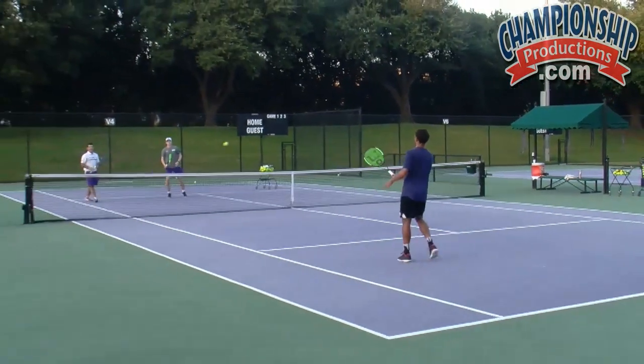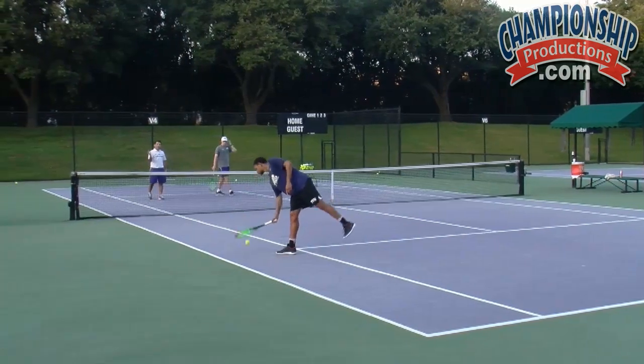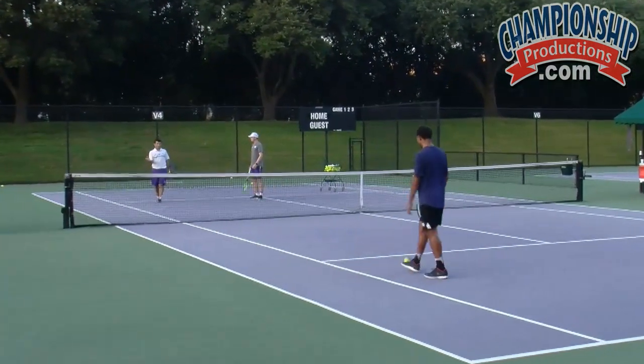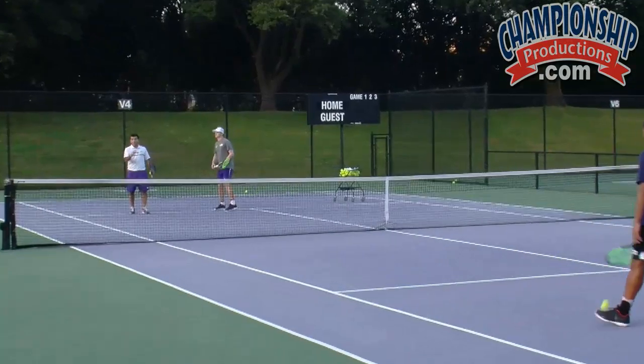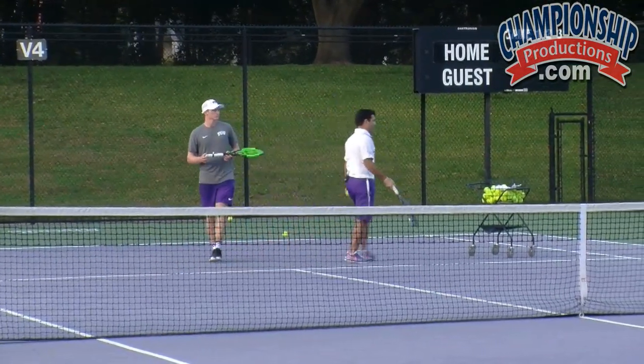Think about it — imagine how much work we've done up to this point to work on a volley, and we still haven't even hit a volley. But again, this is all skills, it's all related. It's all about understanding the continental grip.